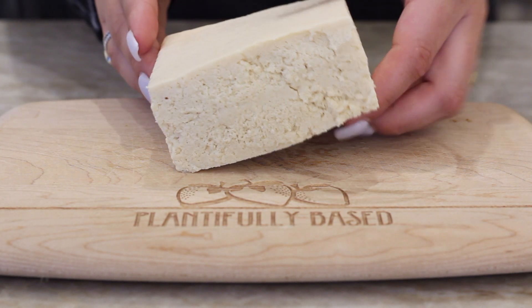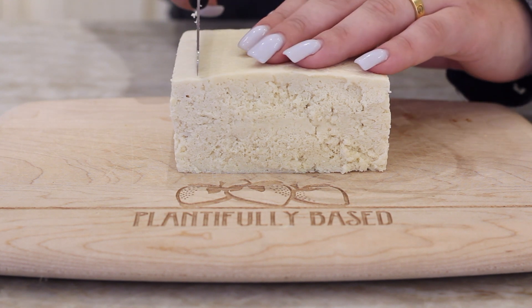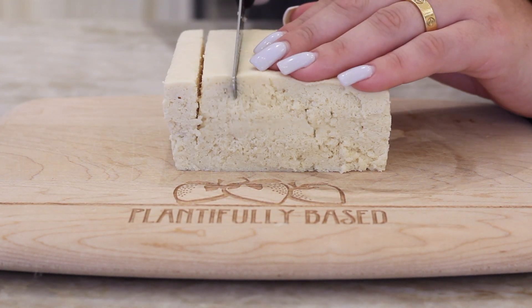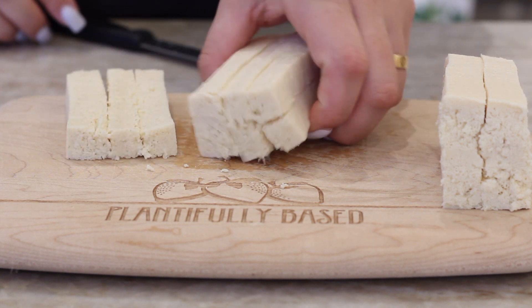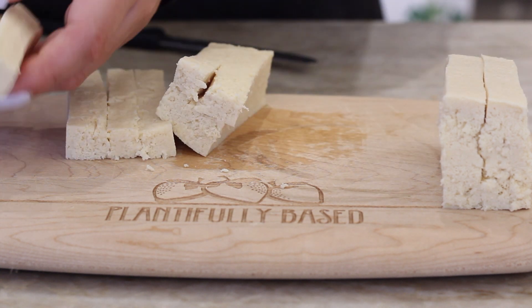Let's start off by taking our tofu block. I'm using firm tofu that I had actually frozen for this. You can use frozen or fresh. I'm going to cut it into a bunch of little long rectangles — just cut the tofu block into a few pieces, turn it over, and then cut those into three pieces. So now I have these nice long strips. They just fit into the spring rolls better.